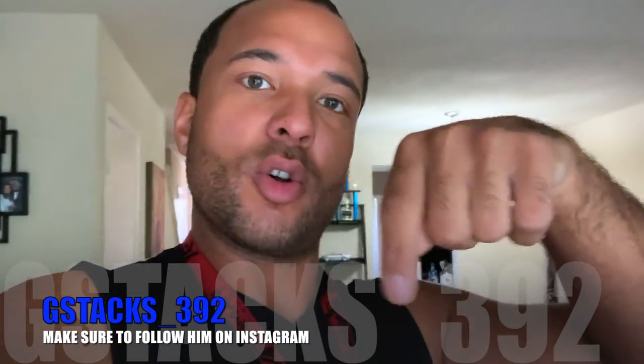We're gonna get this thing going — heading to my homeboy G Stacks' house. His Instagram is G Stacks underscore 392. He's the wrap man, he also does lights, so if you want to do anything to your car make sure you hit his IG up. He does great work. We're gonna get this wrap completed, so enjoy.